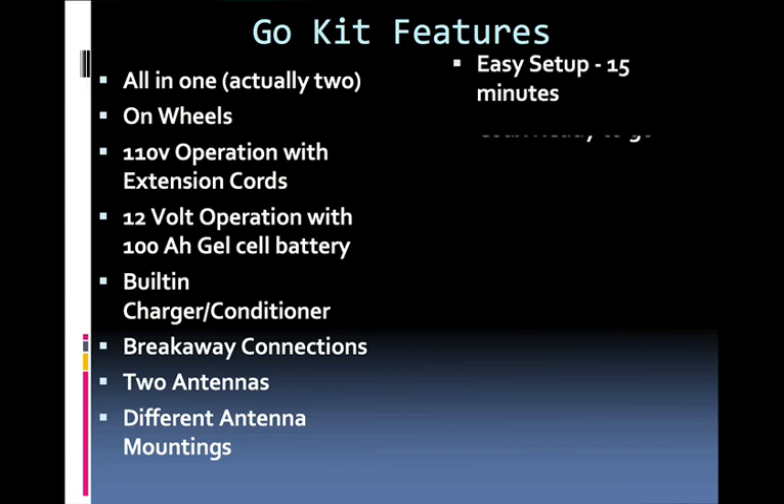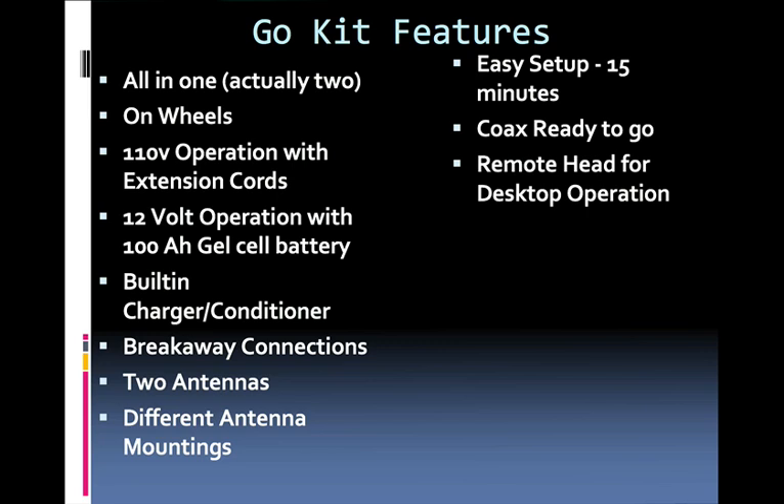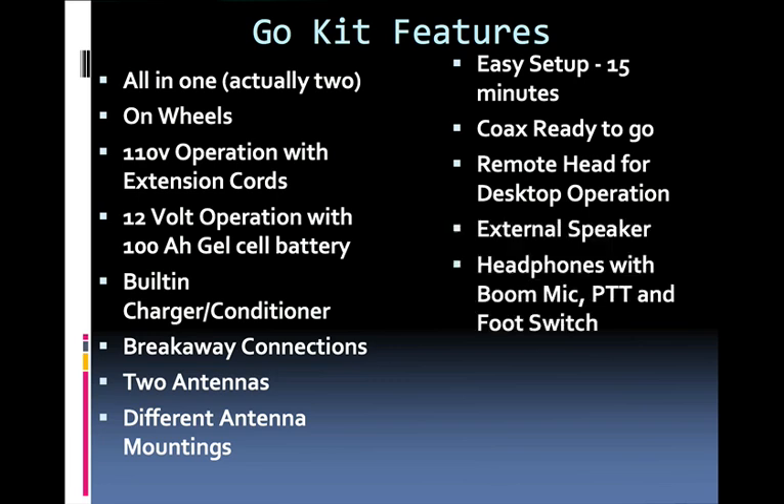It takes about 15 minutes to set up. The Go Kit has its own coax runs and a control head. The remote head is removable for operation at your desktop. It has an external speaker, headphones with a boom mic, push to talk, foot switch, and additional items.